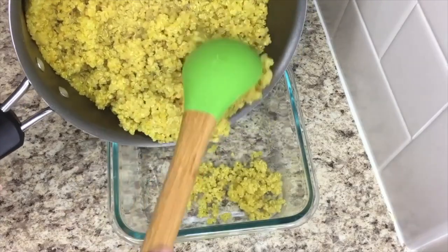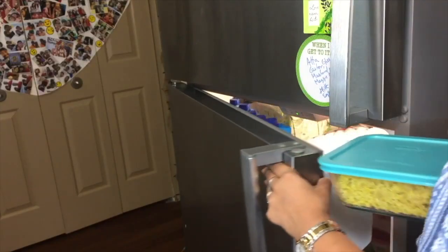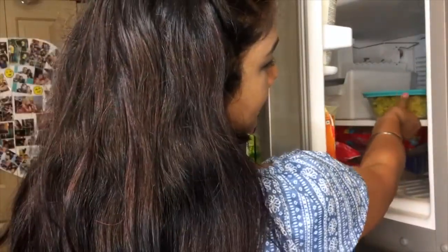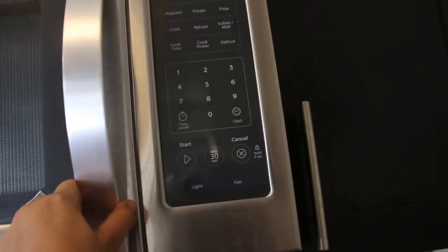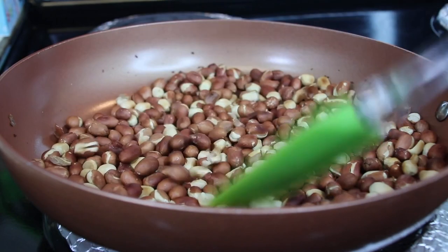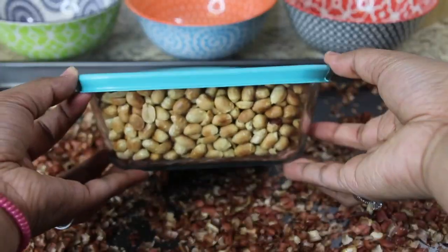In previous videos, you can see how you can cook quinoa and store in an airtight container for future use as and when required. Similarly, you can roast peanuts in advance and store as well. For details, you can check out the above links. But just for today's video's sake, I'll again show you how you can cook it.